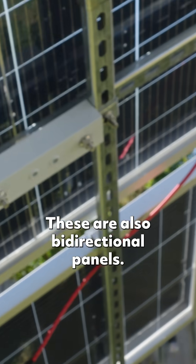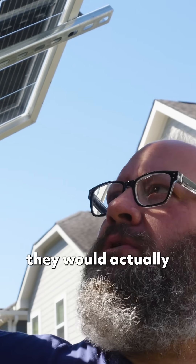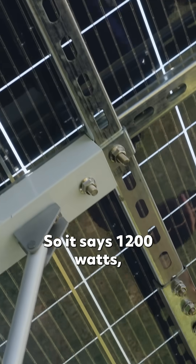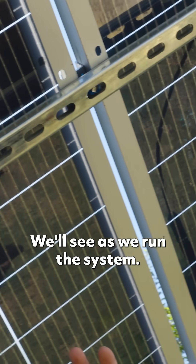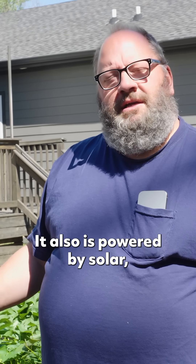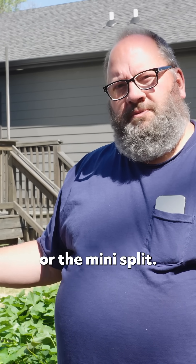These are also bi-directional panels, so if I had a white surface underneath this, they would actually direct the sun back up to the panels. It says 1,200 watts, but we think we can probably get another hundred watts out of it — we'll see as we run the system. The power that runs this tracker is a 12-volt lithium iron battery, which is also powered by solar. So no power from the grid is being used to run this or the mini split.